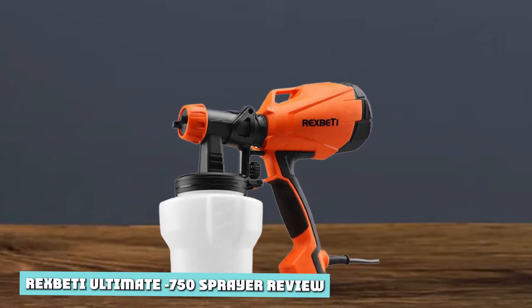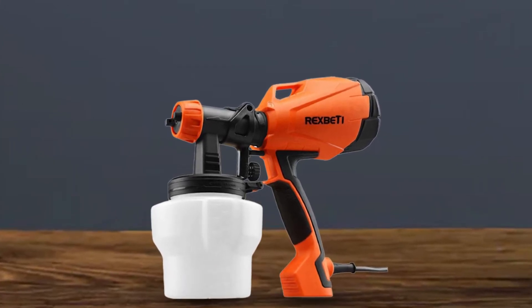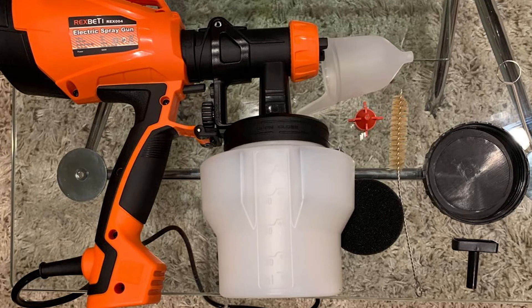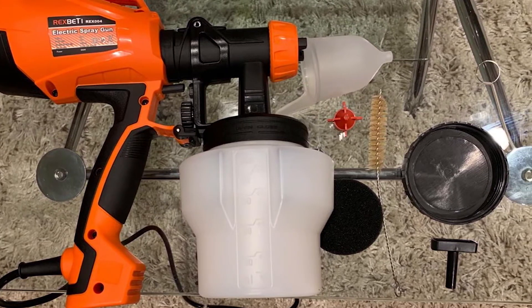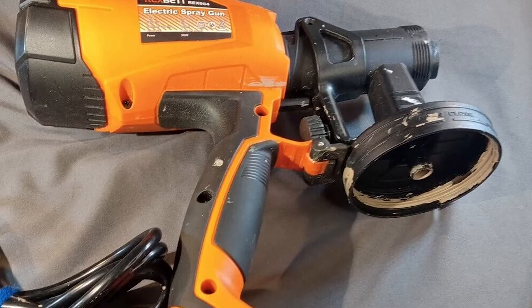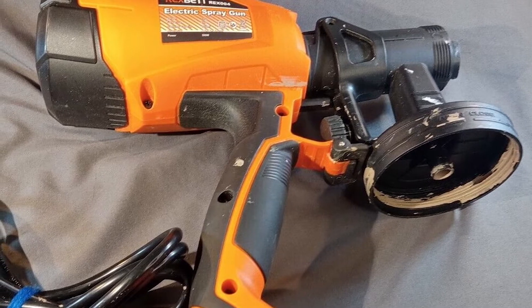Rixbetty Ultimate 750 Sprayer Review. First and foremost, let us remind you about the manufacturer. They are one of a kind and have been in the line of work making the best tools for painters, pros, and DIYers. Rixbetty comes with a 500W motor and an orange color which is eye-catching and not boring.